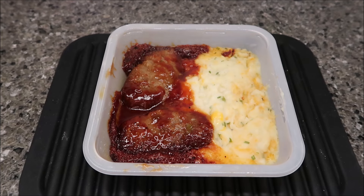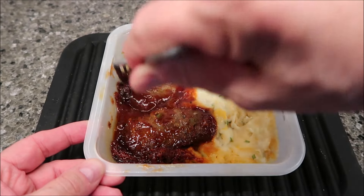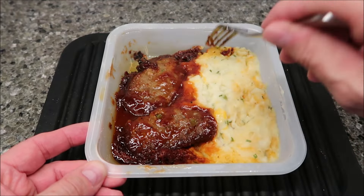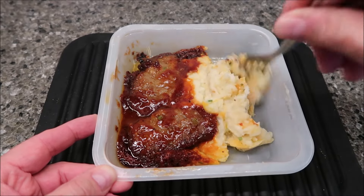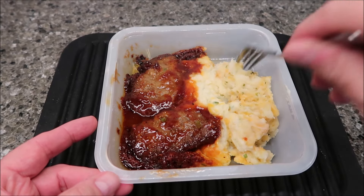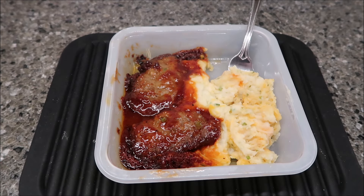Here it is out of the microwave. I need to let it sit for a minute. The sauce got a little dried out on the edges, but it only happens on the edges and it did start really, really good — so I don't care. I like those little sugary parts. I stirred the potatoes too because I didn't want them to get burnt on the sides, since they do tend to dry out and burn on the edges with every microwave.